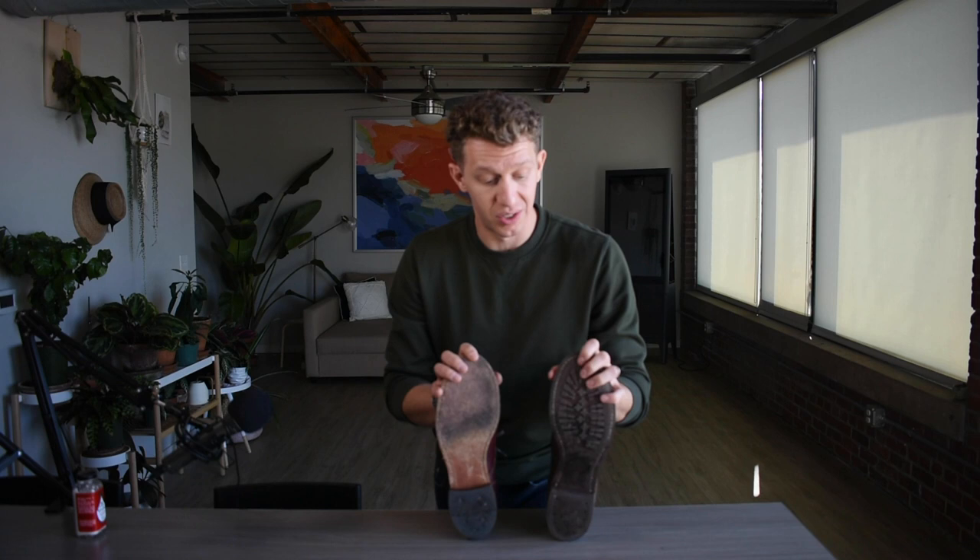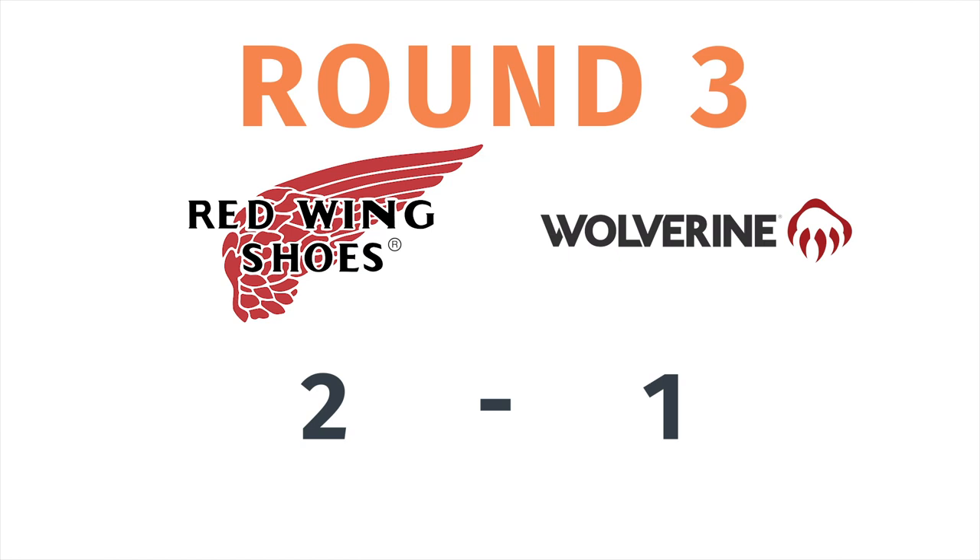When it comes to fit and sizing, it's a tie. For both of these I recommend going a half size lower than your true size. I'm normally a size 10 and a half in sneakers, and for both of these I sized down half a step to size 10. They fit really well going a half size down, but make sure you're getting at least a half size lower before you buy either of these boots.